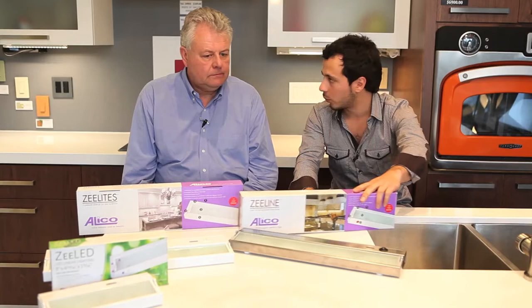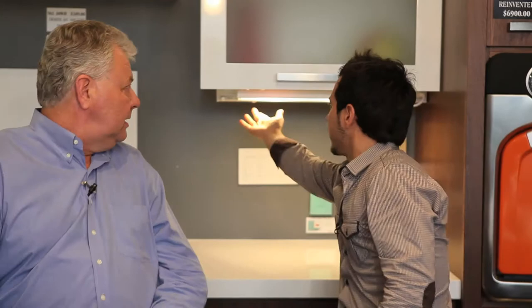We're here with Al from Aliko. Aliko is one of our leading under cabinet lighting suppliers. We just had a promo with the 120s, and we're going to talk about the low voltage ones as well, which we're currently running a promo on. In the background, this is the actual system — that is the high-low Z-Lite 12-volt under cabinet. This is the one that we first made our bones with. Aliko was probably the first company to use the Xenon sourced lamp as opposed to halogen.